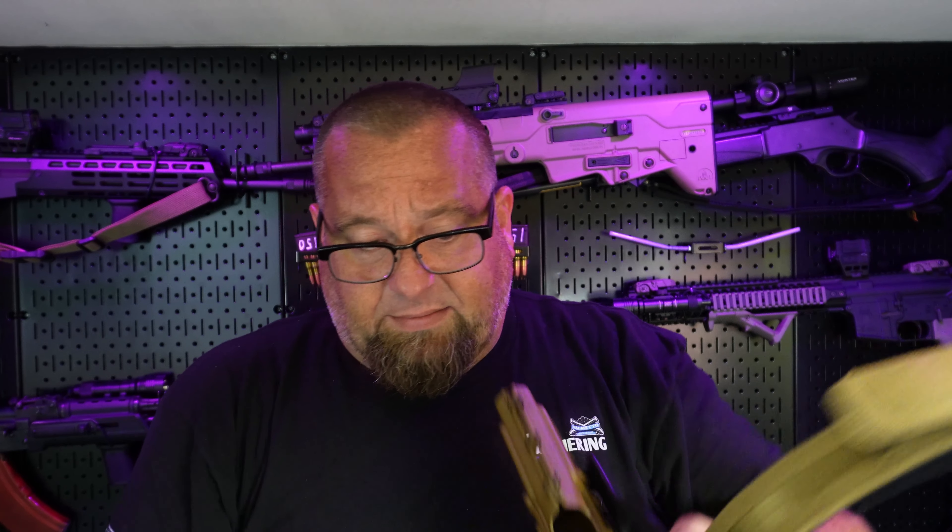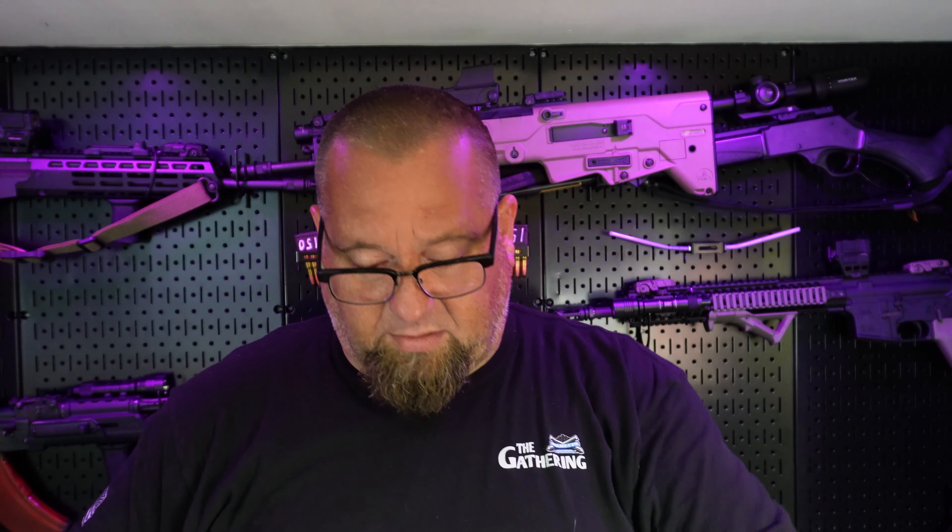We'll try it with a few guns. I know we have a lot of safety officers out there that always want to know if your guns are cleared — like you're going to get hurt through the camera. Here's a Glock 19: cleared. A Dagger: clear. M9A4: clear.